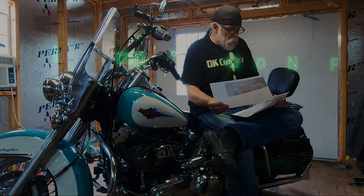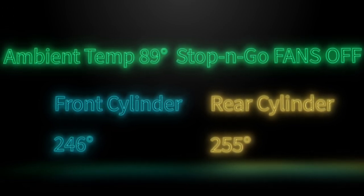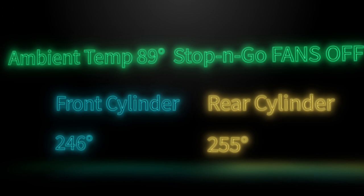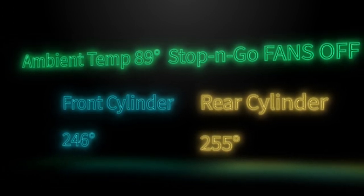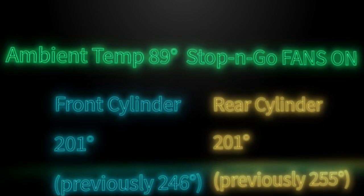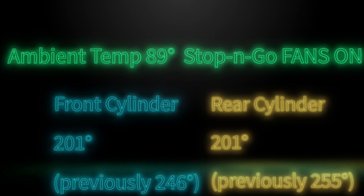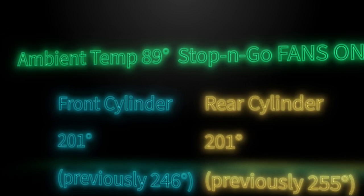Now in stop-and-go traffic — 15 minutes of stop-and-go, ambient temperature of 89 degrees — front cylinder at 246, rear cylinder at 255, with the fans off. Turn the fans on: front cylinder at 211, rear cylinder at 201. That's a 54-degree drop on the rear cylinder and a 45-degree drop on the front cylinder.